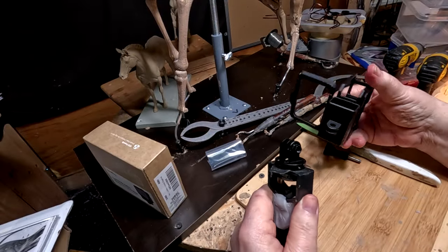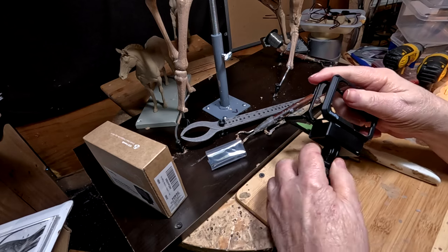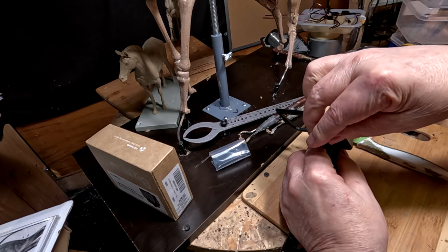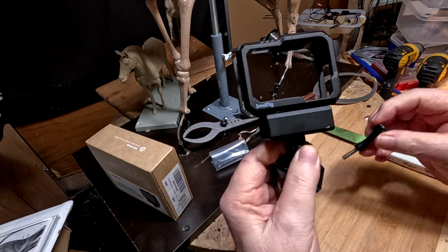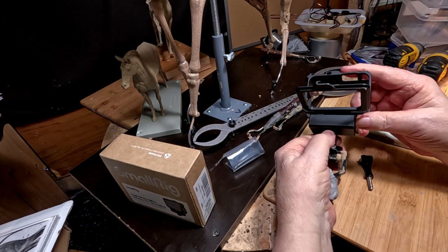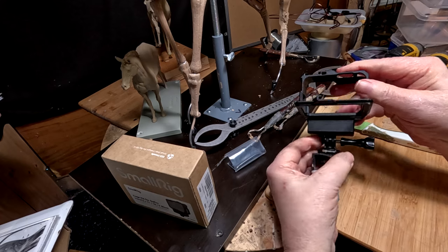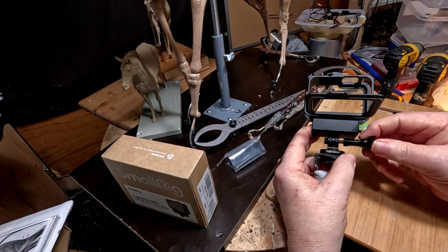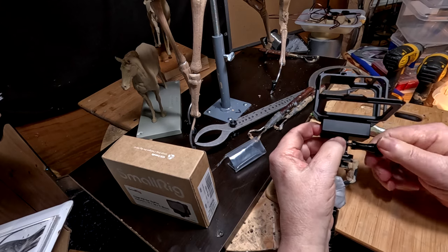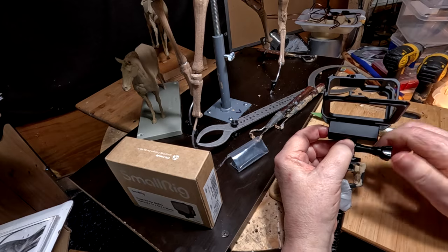So this is how it works — there's the front of it. Now you just put it in there. You have to do this every time you want to change the mount for your camera to get a different angle. And it just saves time.